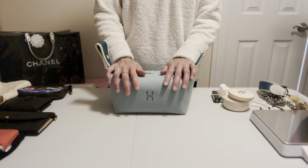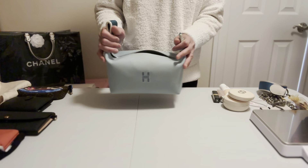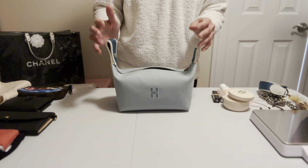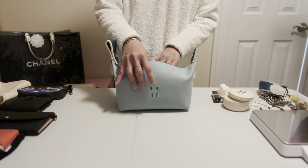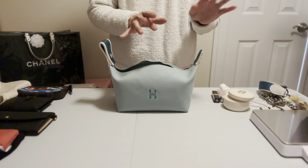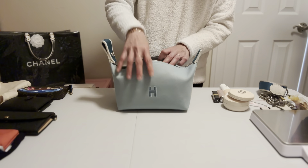This bag is named 'Bride' or 'Braid.' I'm not sure why — maybe for carrying cosmetics for a bride or bridesmaid. I couldn't find any information about the name anywhere, but maybe that's where the name comes from.